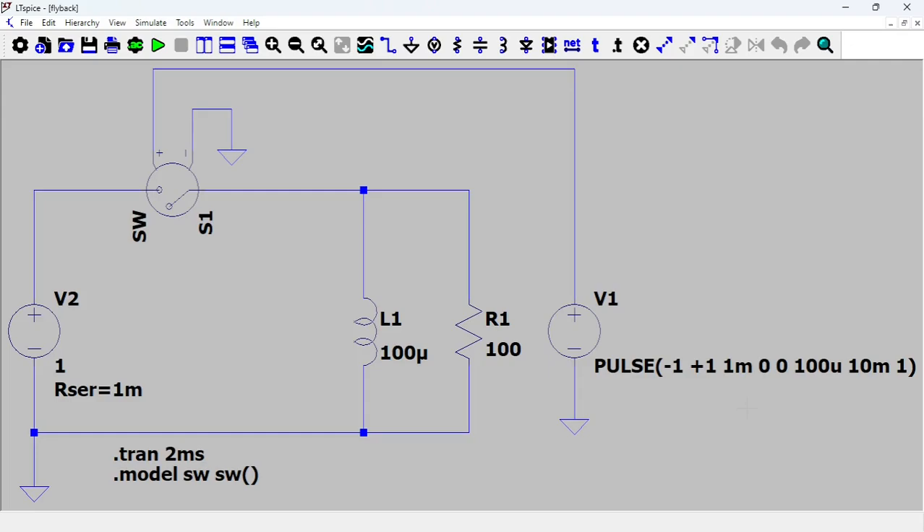Hello everybody! I'm going to start a series of videos about a real-world project involving electronics and in particular op-amps. It's nice to talk about op-amps or transistors in theory, but it's nice to see how they work in the real world so that you can put into practice what you see. Otherwise it's kind of useless.